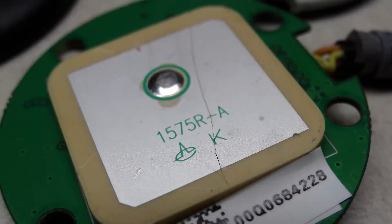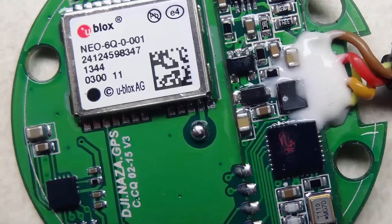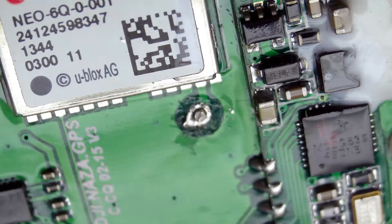The antenna is held to the circuit board by double-sided tape. There's a pin which engages a hole through the circuit board, and the solder from this needs to be removed first.